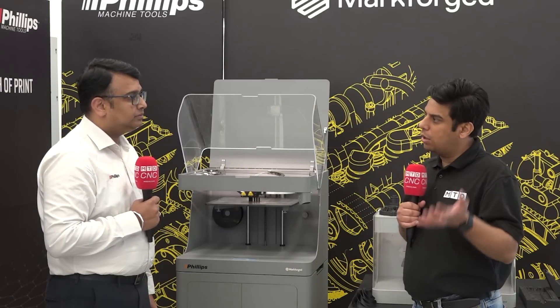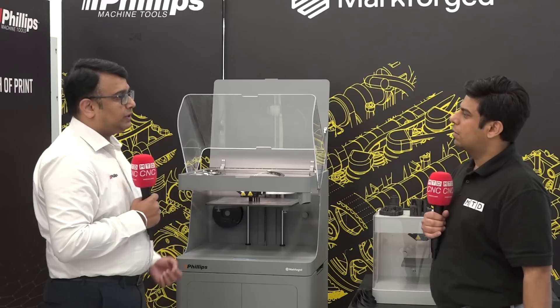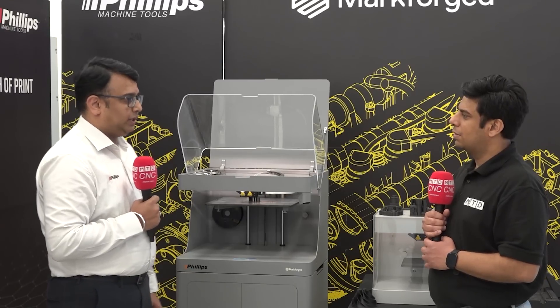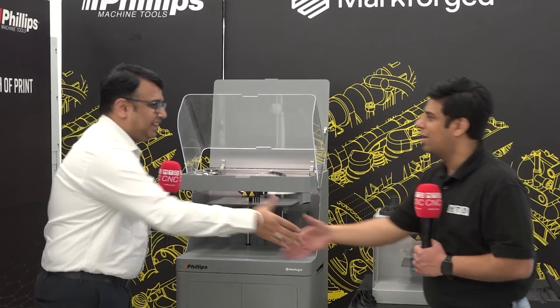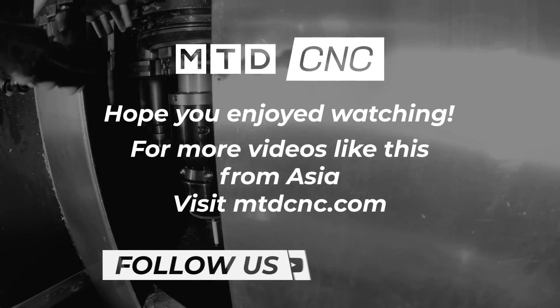So I can tell our viewers that the USP of FX20 is that it can work on Ultem material, which is exactly what the market demands right now. Not only is it Ultem, but also the reinforcement with fiber — that is one of the unique features of FX20. Thanks a lot Sumit, it was a lovely conversation.